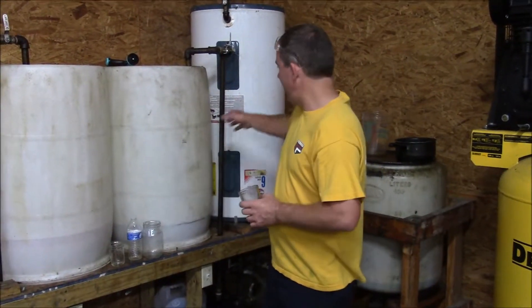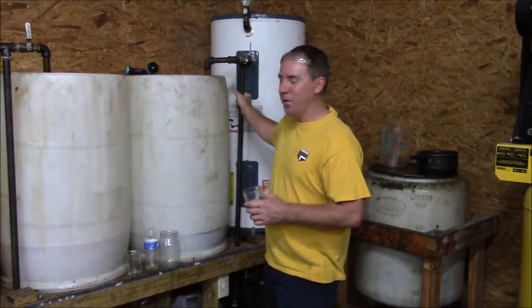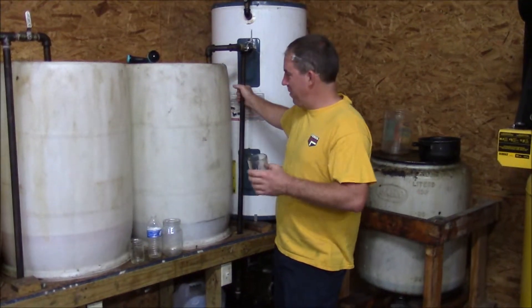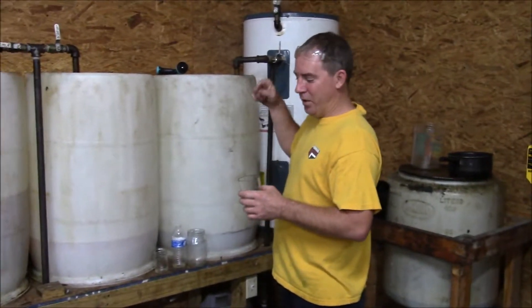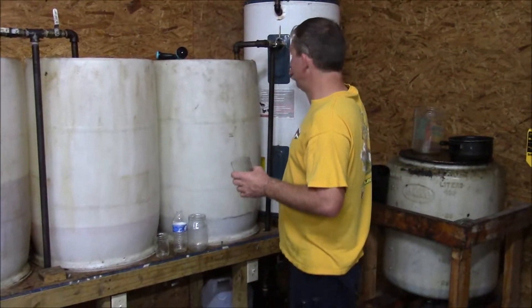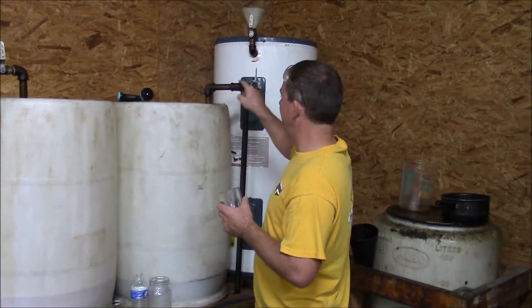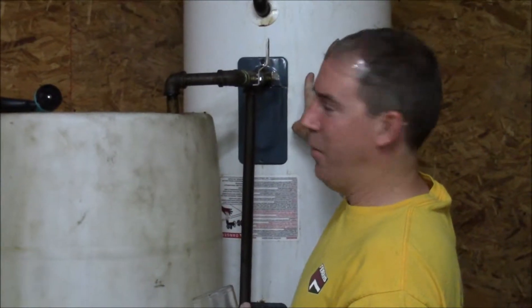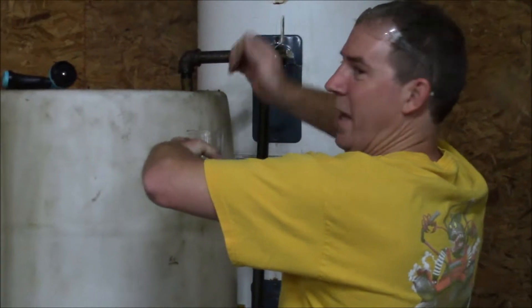We've had our mixture here rolling for about an hour and 10 minutes or so. The pipe is still really hot. It feels like everything's working fine, so I want to check it now to see if the reaction is complete. If I open this valve, it will bring it from here and dump it into the settling tank — right now it's all going back into the processor. So I want to reach in, stick this under the spout, and get a sample.